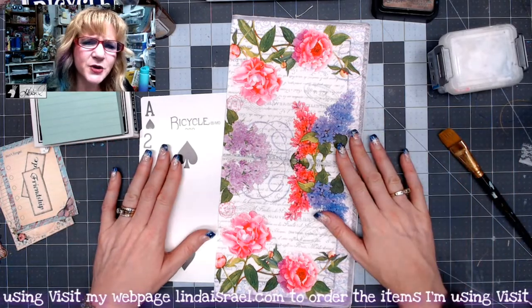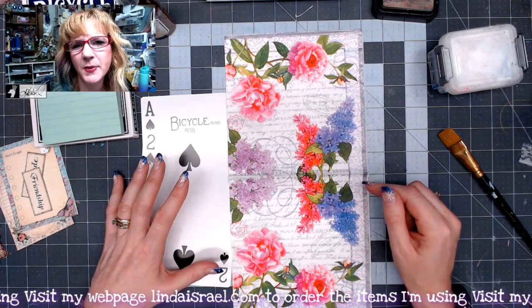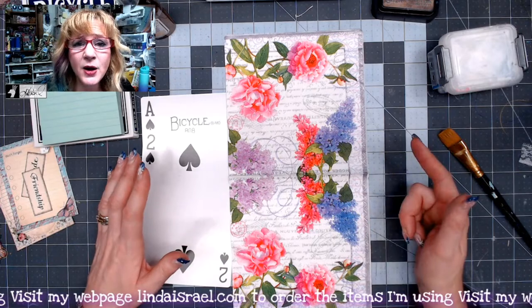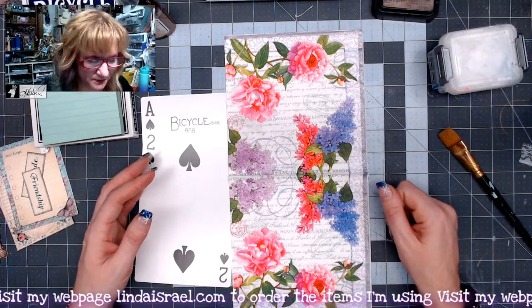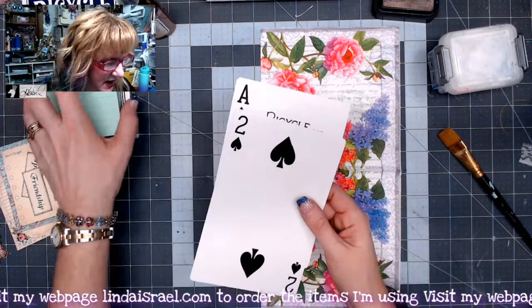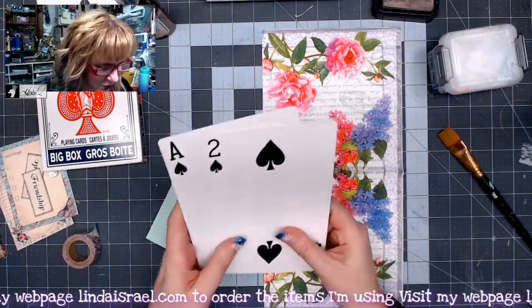Today we're supposed to do something with a napkin and create a journaling card, but we're also supposed to use either a playing card, a bingo card, or even a guest check from a restaurant. What I've got is a napkin and these oversized big box playing cards. They're huge — I thought they'd be kind of fun to alter.